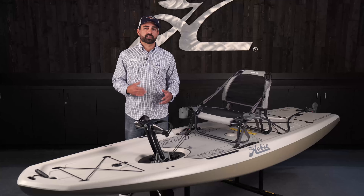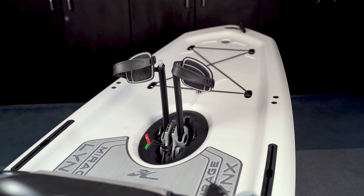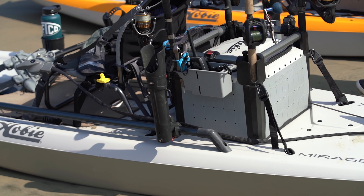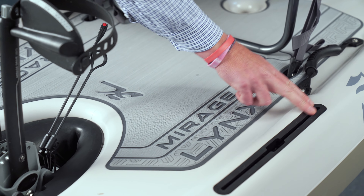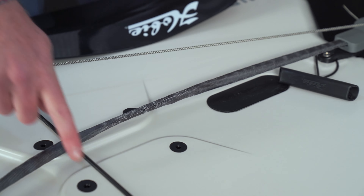The Hobie Mirage Links is a really exciting platform. Leave it as is for a really minimalistic experience on the water, or utilize the accessory-ready features that are built into the boat to make it your own. This hull, like many of the modern Hobie kayaks, has a handful of accessory-ready integrations.